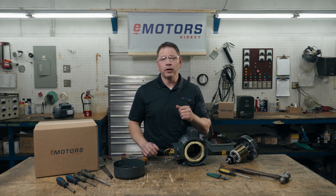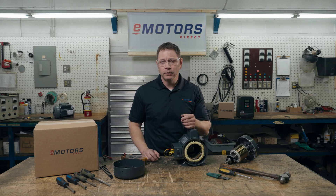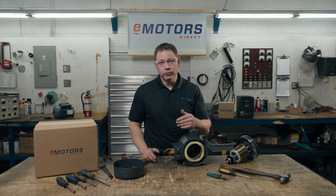Thanks for watching. I hope this video helped you troubleshoot your single-phase motor. Have any questions? Leave me a comment below or reach us at eMotorsDirect.ca. I'm Keith with eMotorsDirect. Thanks for tuning in. We'll see you next time.